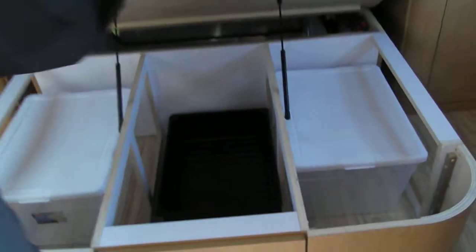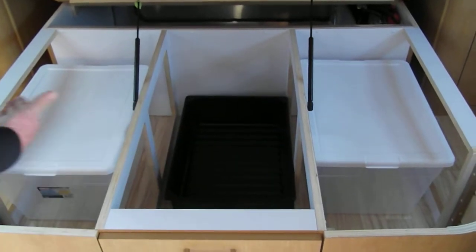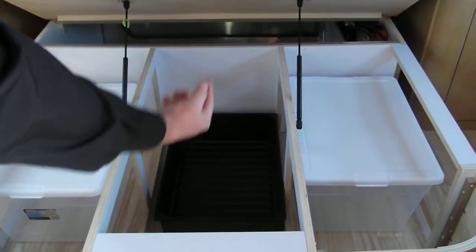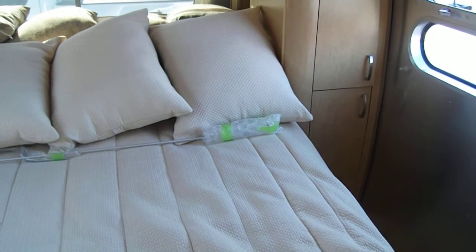Inside this eight-and-a-half-foot wide trailer, you have plenty of storage. Under the bed you have storage, and it comes with storage compartments and storage boxes. Gas struts on the bed help hold it up, and you only need one hand to raise and lower this bed.